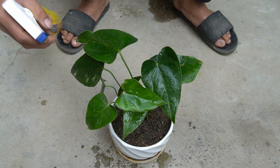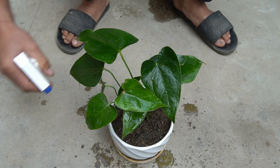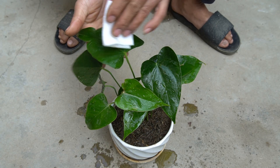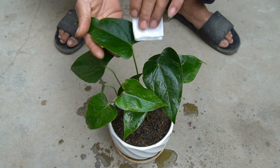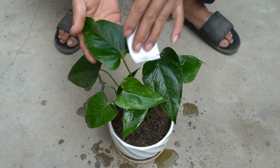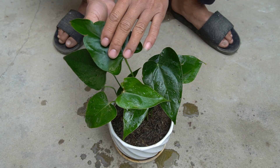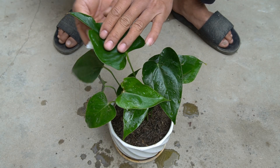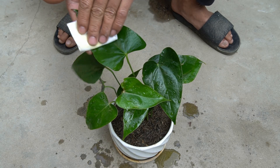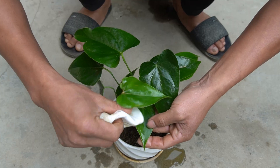I will use sugary soft drink to spray on plants and leaves. I will wipe the leaves clean so that the water penetrates deeply and the leaves become healthy.